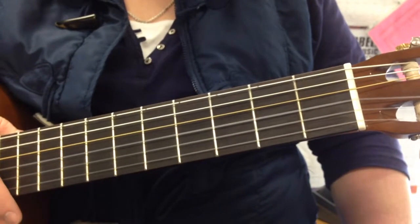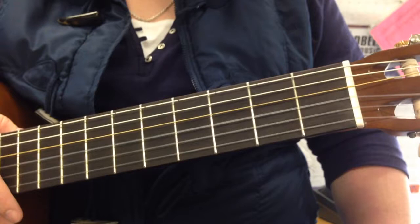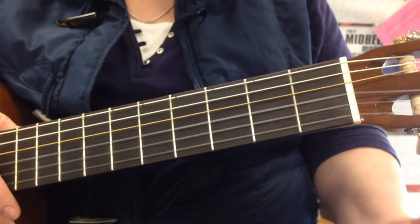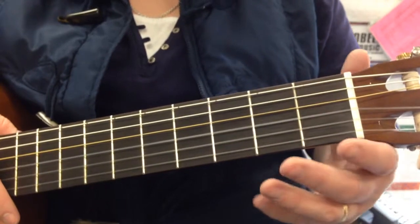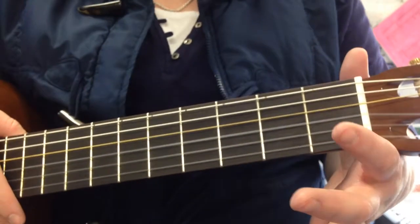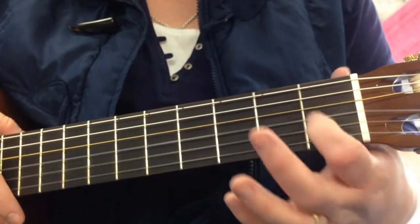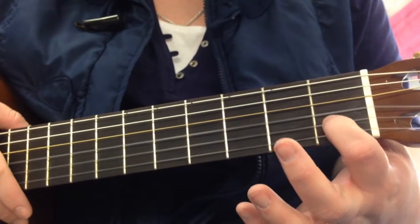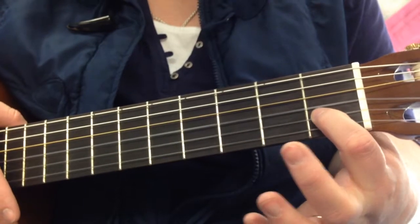Our last chord is C. This one is a little complicated because you have to stretch your fingers kind of far out to make it work. Our first finger is going to go on the fifth string down, or the second one up, however you want to think of it. It's going to go right next to fret 1.